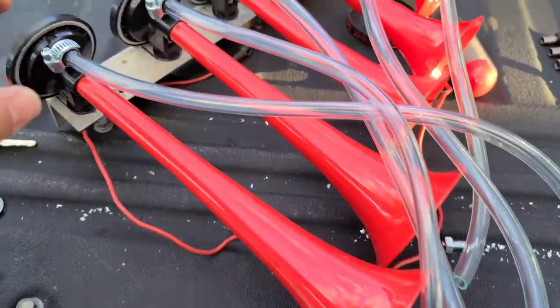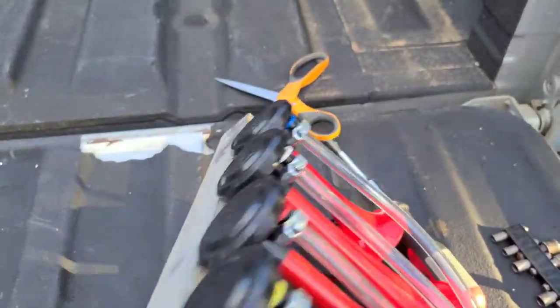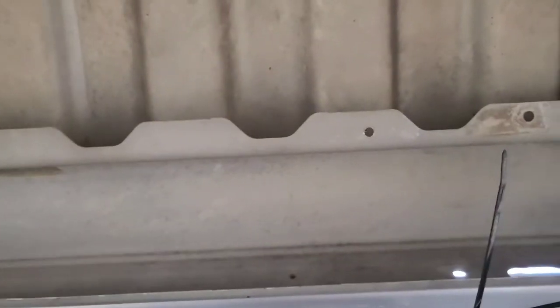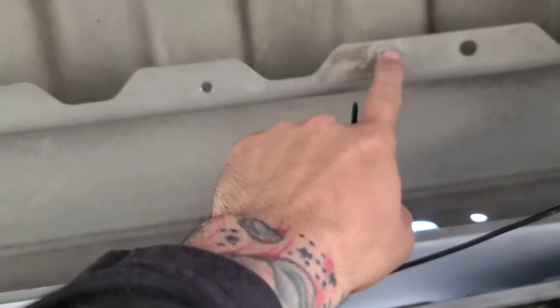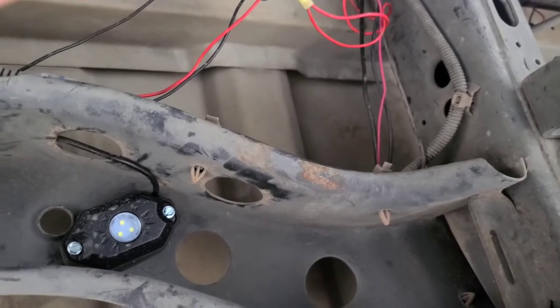I already have my horns with the airlines already installed. I actually already pre-fitted this under the truck. I'm going to show you guys where I'm going to locate the horns with the bracket. I'm going to put it right here — I already have the two holes drilled. And I'm going to put the air pump right here and run the wires all the way over there. I am going to put some wire loom on it.